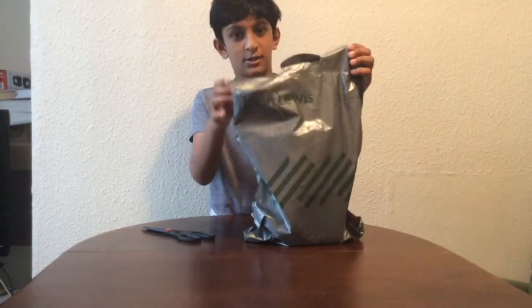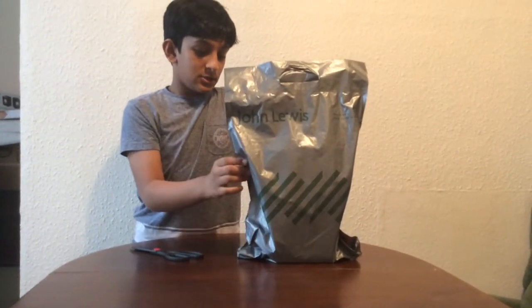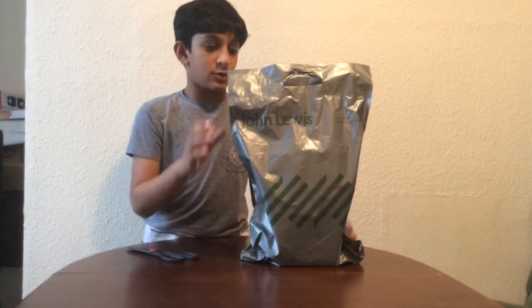Hey guys, this bag came in the mail today. It's from John Lewis - I spent 25 pounds on this, so I bet it's worth it. Let's go ahead and open it.